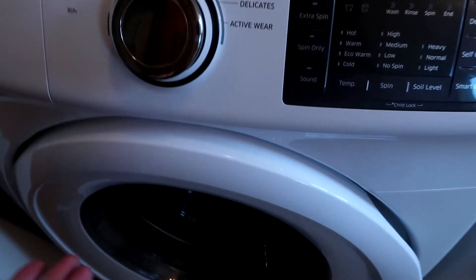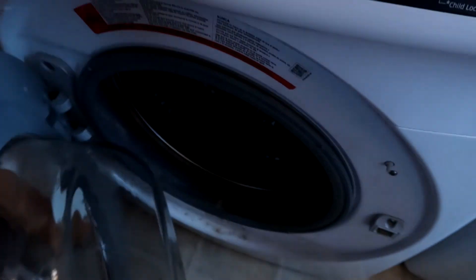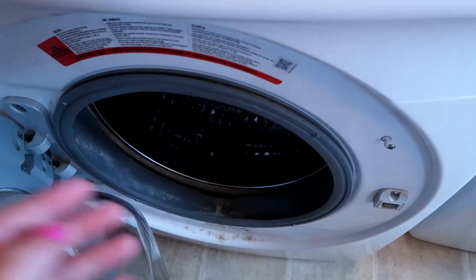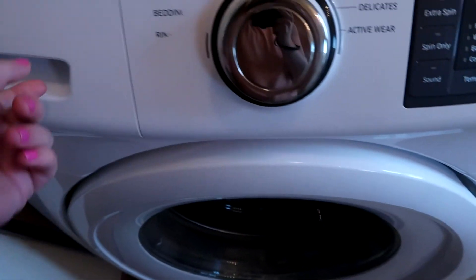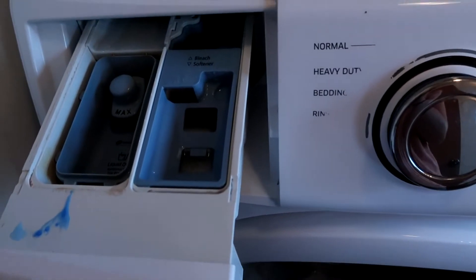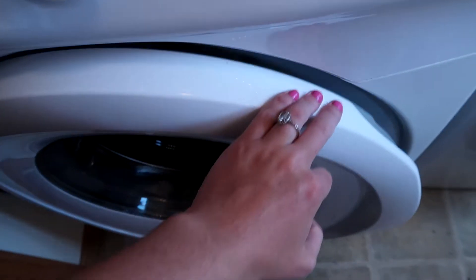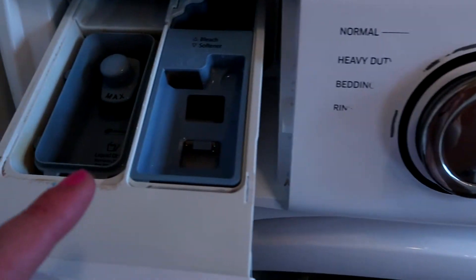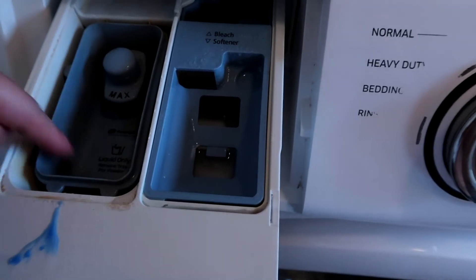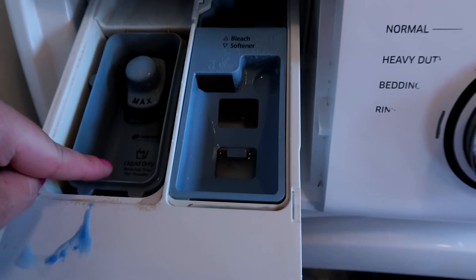You're going to need half a cup of baking soda. Throw that right in here where you put your clothes. You're also going to throw in a quart of vinegar. If you don't have a front-loader like I do, just throw it right in with your baking soda. If you have one like I do, put the vinegar right here where your detergent goes.